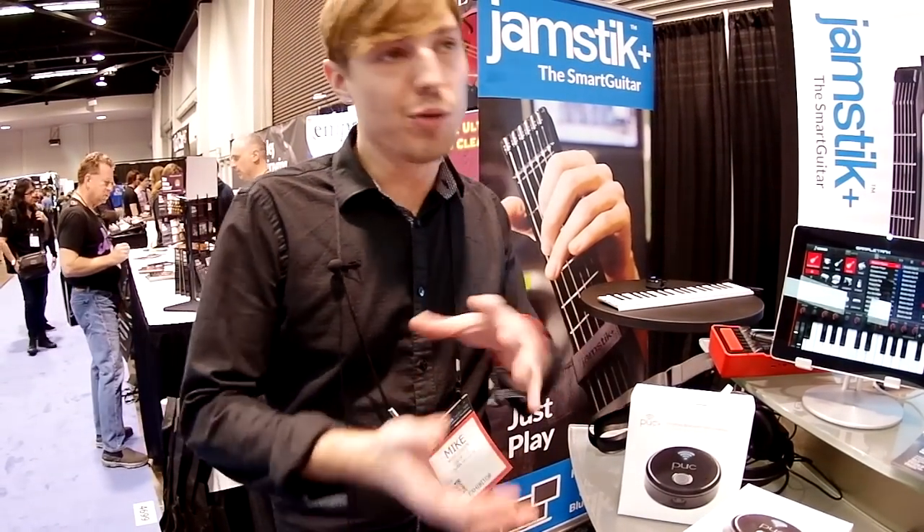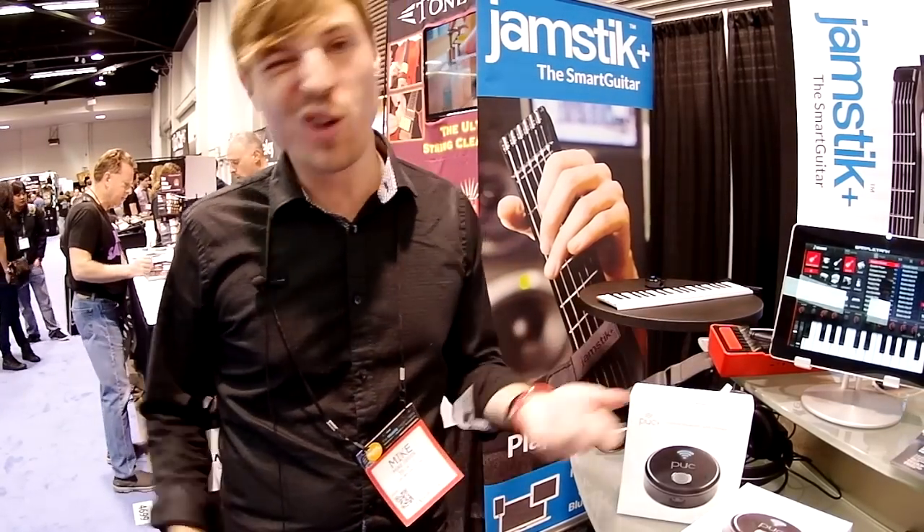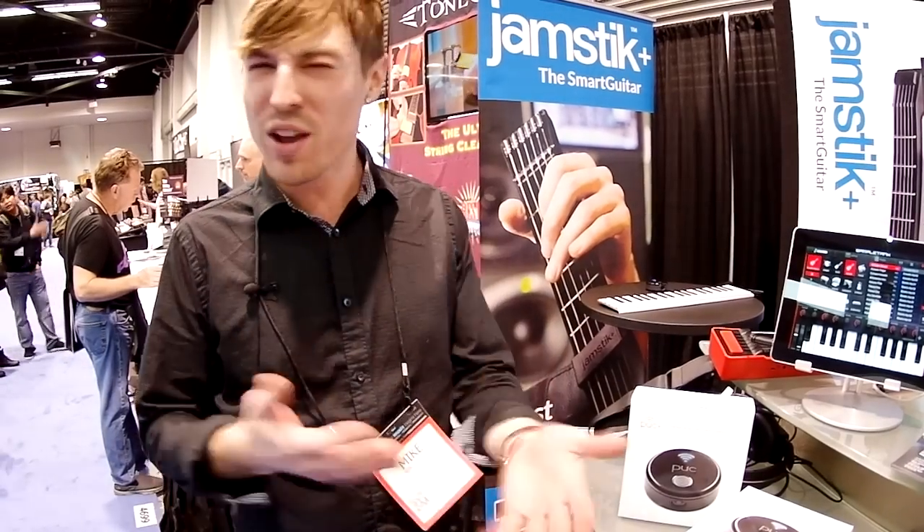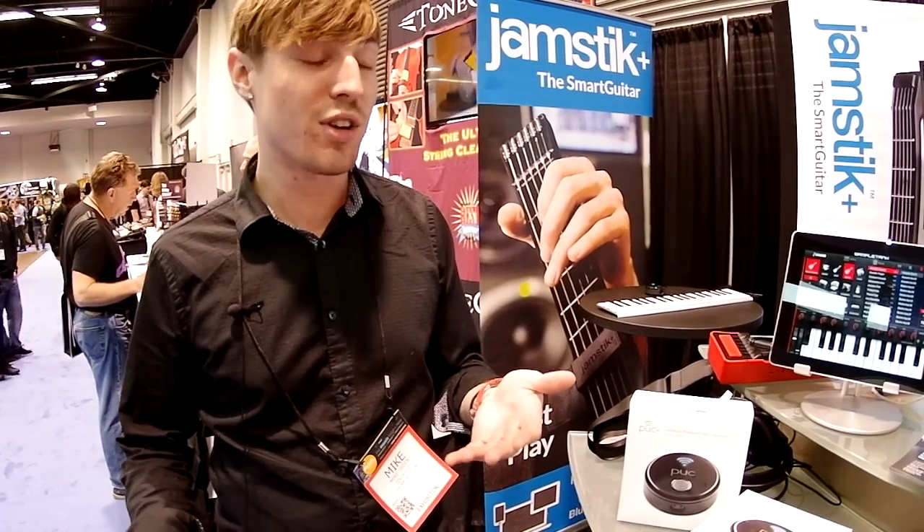It works really great if you're a performing musician. Like a guitar player can have wireless guitars and run around stage, but the keytar player didn't always have that luxury. So we wanted to bring that element to a keyboard experience.